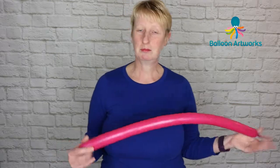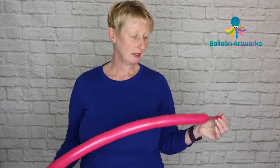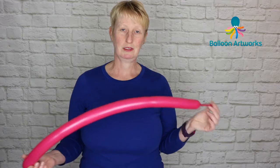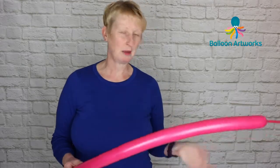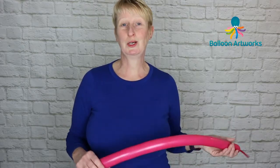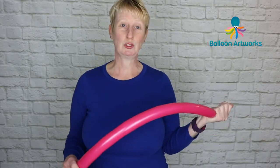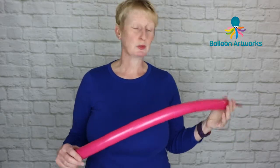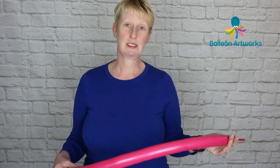Grab yourself a 260 in whatever colour you like — this one happens to be Wildberry, and I've got perhaps four fingers of tail. I honestly don't worry too much about how much I inflate my balloons. I use a range of different pumps: a hand pump, my Hilbert, my twin air. I'd encourage you not to get too hung up on the number of strokes or how long the tail is. Just be flexible — if you put too much air in, let a bit out; if there's not enough, put a bit more in. It's a really versatile medium.